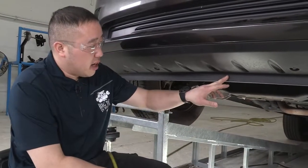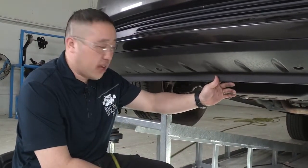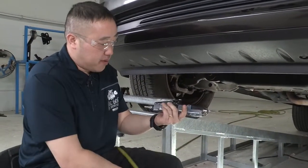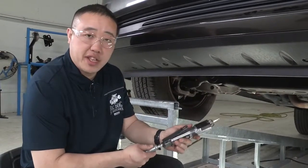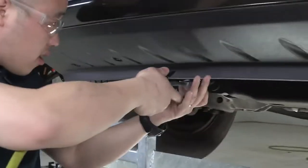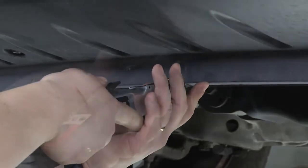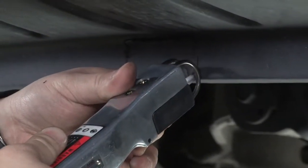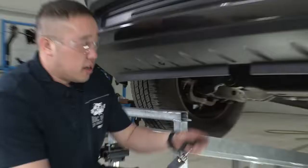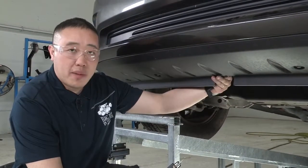For our trimming today — it's just plastic fascia — you can pretty much use whatever you have laying around: aviation shears, anything like that. We have our air saw here, so we'll be using that. Now that we have it trimmed out, we can go ahead and get our hitch put into position. It should slide right in between where we just notched out.